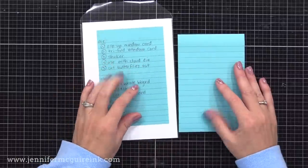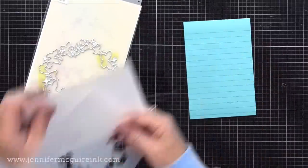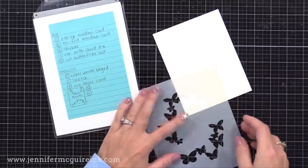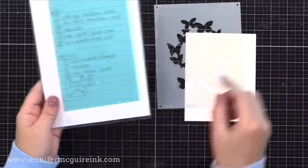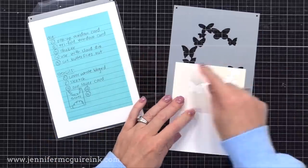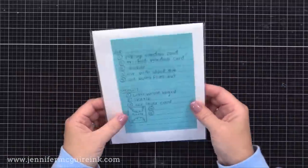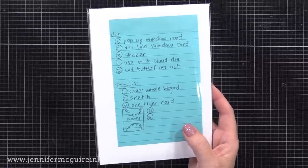For the stencils, my first idea was to cover an entire background with butterflies by moving the stencil around. The second idea — shown as a sketch on the Post-it note — was to place the top of the frame at the bottom of the card and the bottom of the frame at the top, creating a fun opening in the center for a greeting. I knew I'd also use the stencils alongside the dies for some of those other ideas.